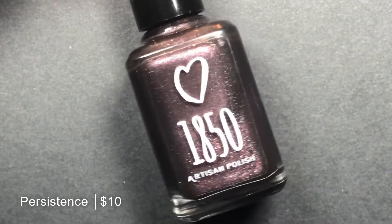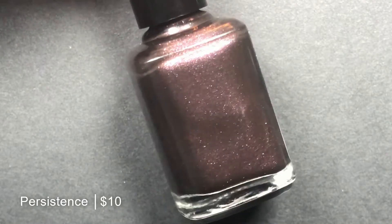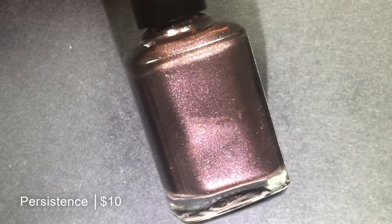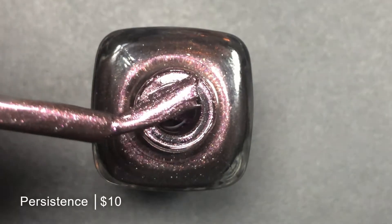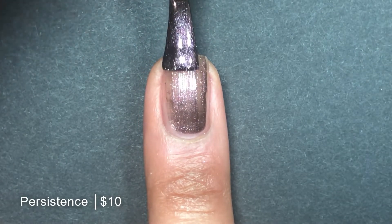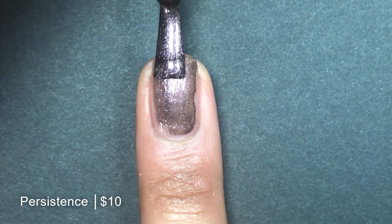Next up, we have Persistence, which is described as a bronze leaning burgundy with a multitude of multi-chrome pink green gold and fuchsia pink gold microflake shimmers. In person, this one really struck me as a beautiful chocolatey brown metallic polish. I agree with the bronze description. And up close, you can see the pink micro shimmers very vividly. The formula on this one was a bit thicker than the formula on the rest of the polishes in this collection, which had me concerned that it would take a while to dry. But actually, all of the polishes in this collection surprised me by how quickly they dried, this one included.